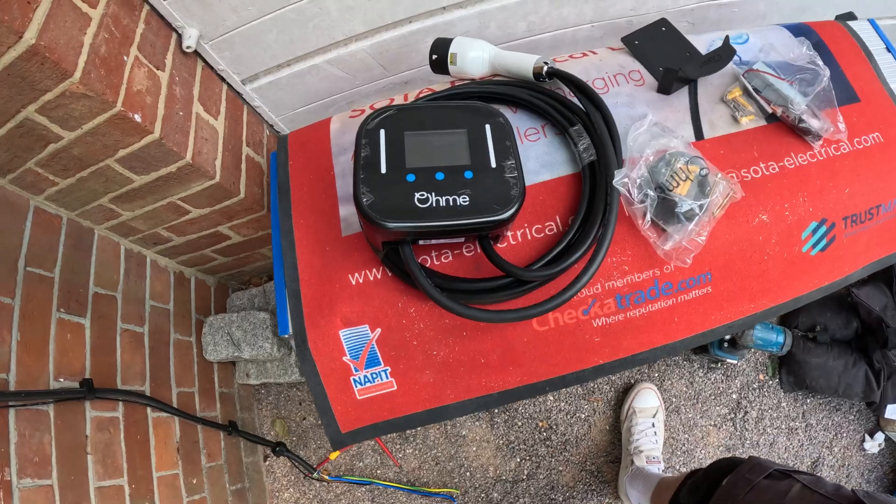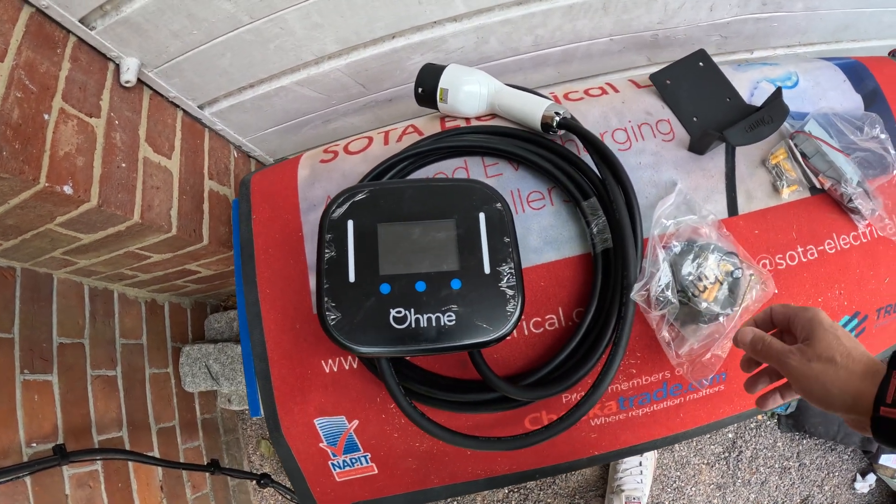Mr. Smith is changing his EV charging point because he's moved over to the OVO tariff. The OVO tariff doesn't tie in with any charger — to get the best rate you need to have the Ohme charger or the Indra charger. Financially it's worked out that it's cheaper to get this replaced and go on the cheaper tariff in the long run than to maintain the Pod Point.